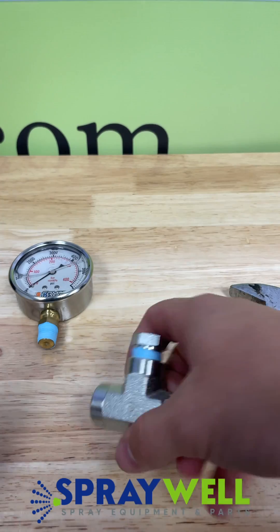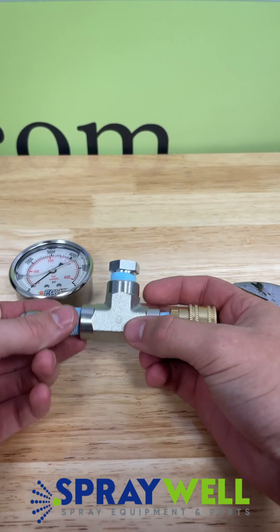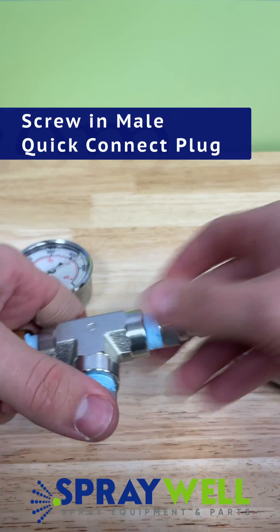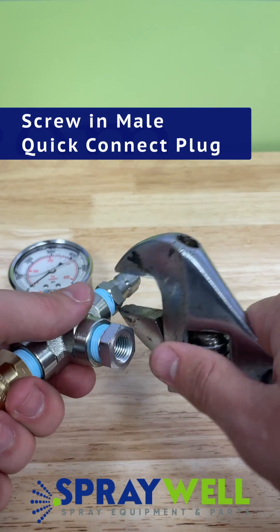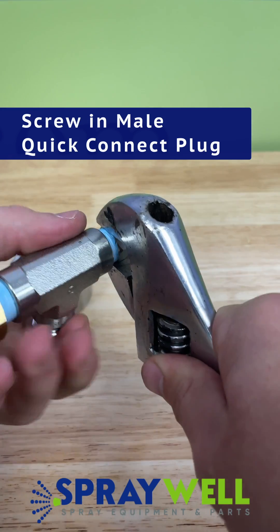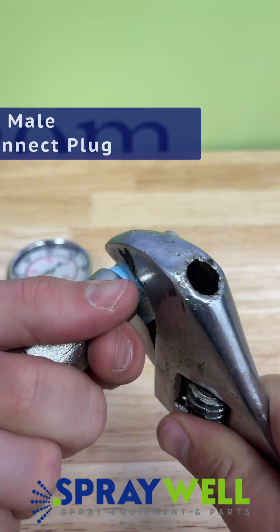Now that is tightened, we're going to put in the male plug on the other end of this tee fitting. You're going to screw these in, and as you can see in this video, I have pre-thread taped all of these fittings in order to make this video quite seamless.